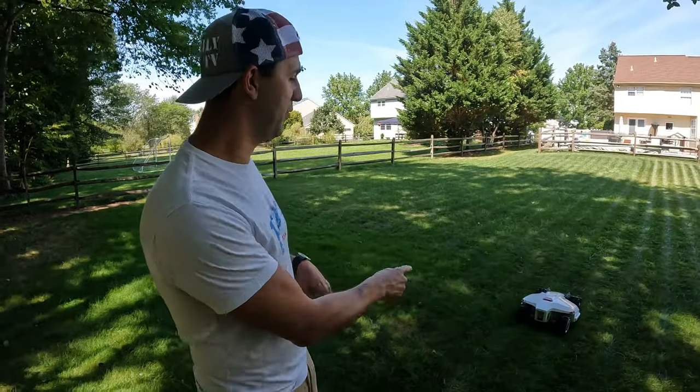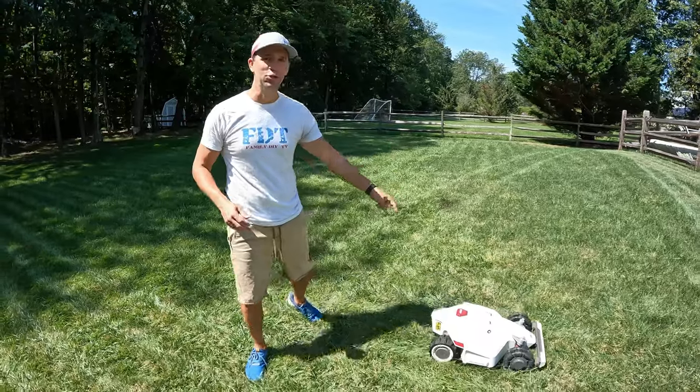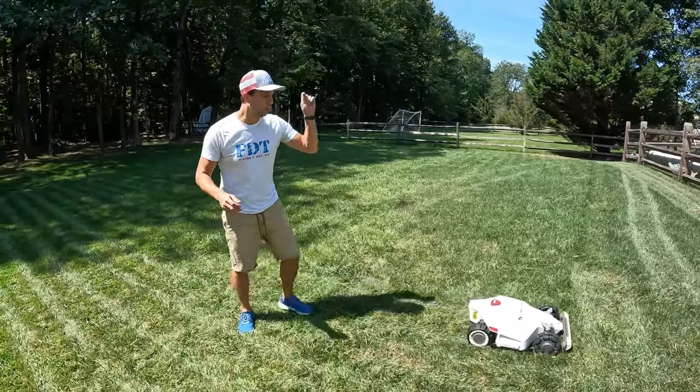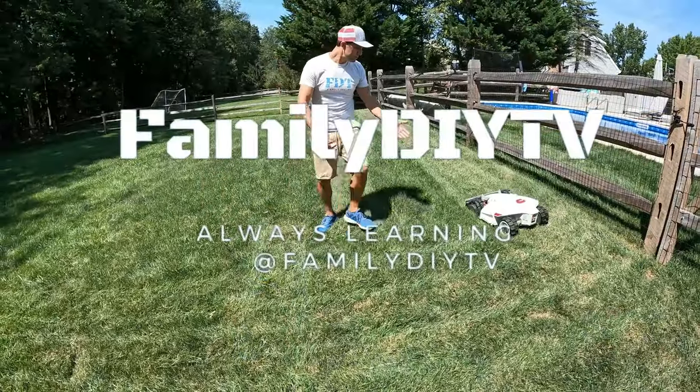My favorite feature of this mower is that I don't have to mow my lawn. I'm really excited to bring you the Luba all-wheel-drive perimeter wire-free robotic lawn mower. This thing's like a Tesla — it's zero-turn, all-wheel drive.